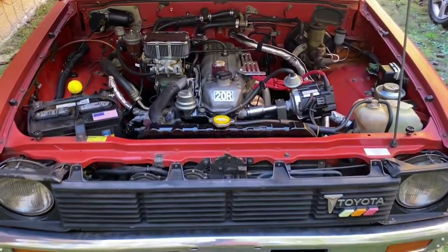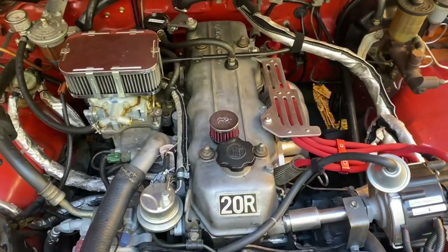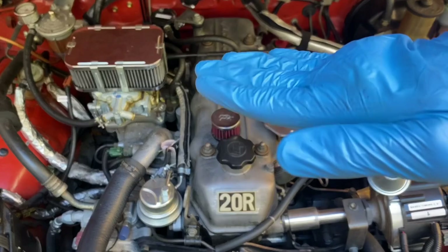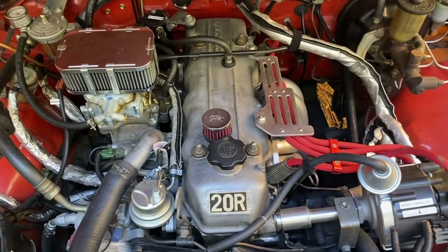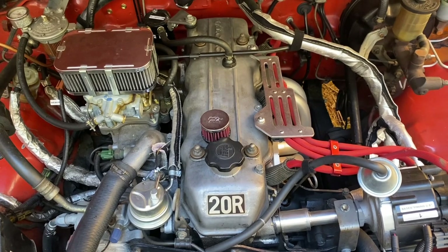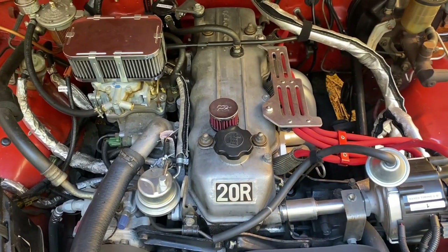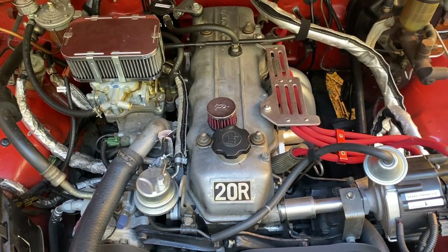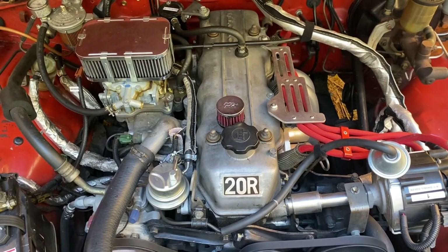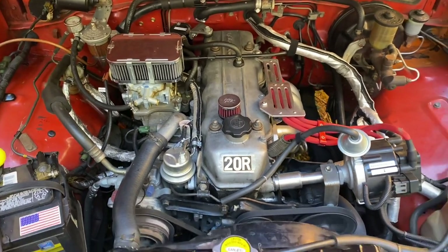I just pulled the truck over to flat ground after getting the oil to where I was getting a reading on the dipstick. The way I had the truck parked it was on a slant, so it read really low on the dipstick, but I knew there was enough in there. We're just going to let it idle for a second to fill up that new oil filter, and then we'll get a reading on the dipstick to see if I need to add maybe another half a quart or so.